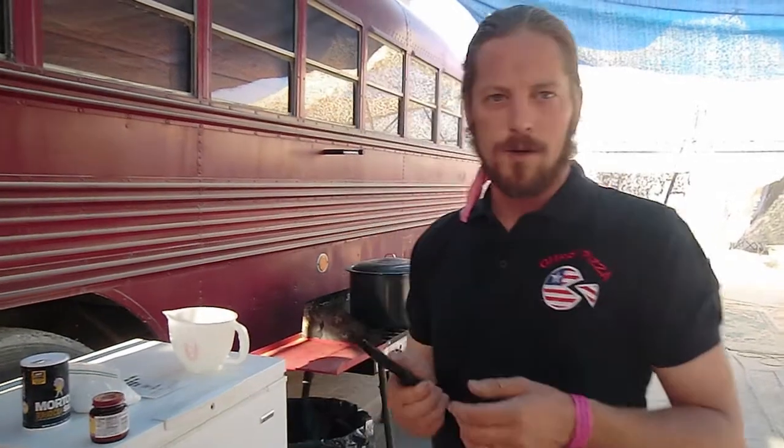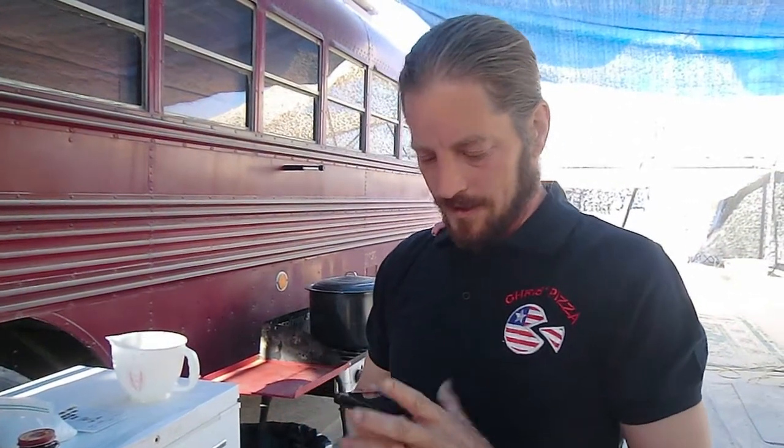The recipe is half a kilo of high gluten flour, half a kilo of low gluten flour, 600 milliliters of water which is about two and a half cups, 14 grams of yeast, 23 grams of salt, and 17 grams of sugar.